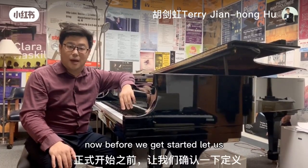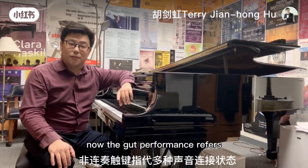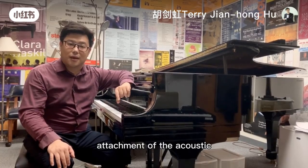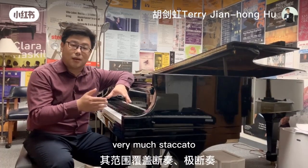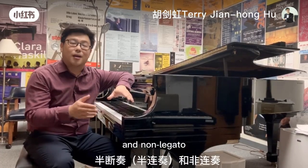Now before we get started, let us clarify some definitions. Non-legato performance refers to various stages of detachment of the acoustic, and it ranges from staccato, very much staccato, a little staccato, and non-legato.